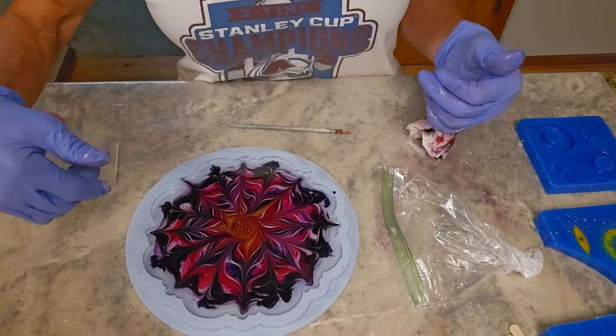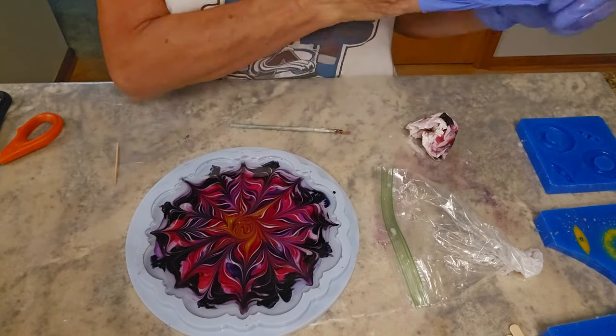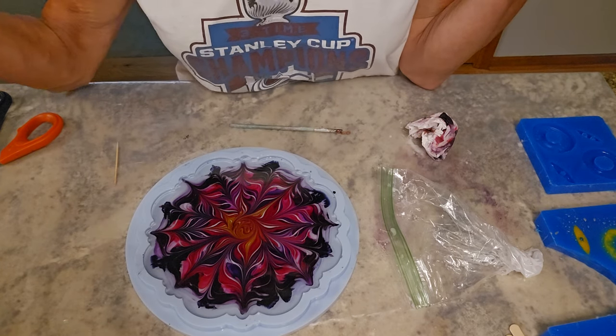And there it is until later this evening. I will pull it out and show you the reveal video. And that is it.